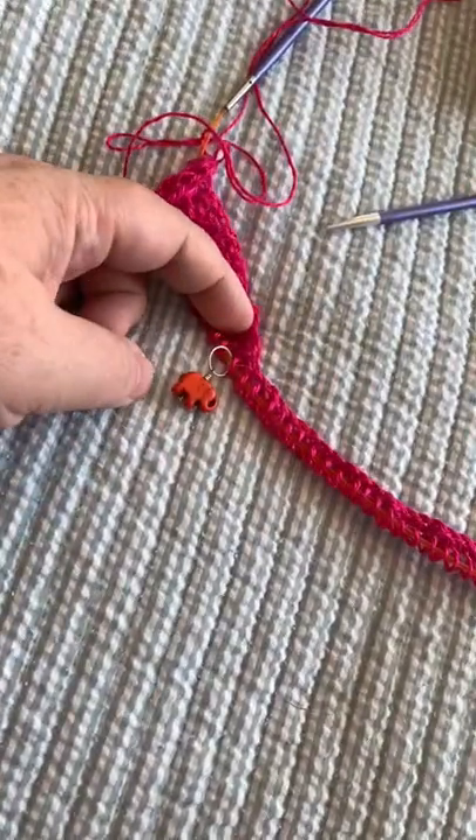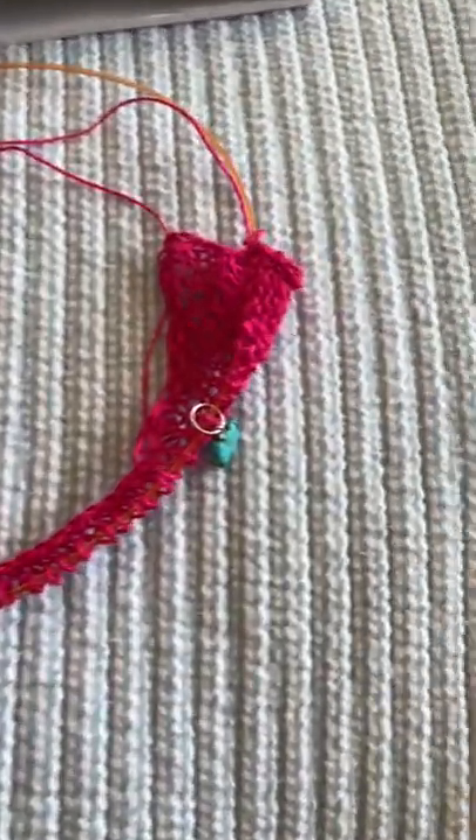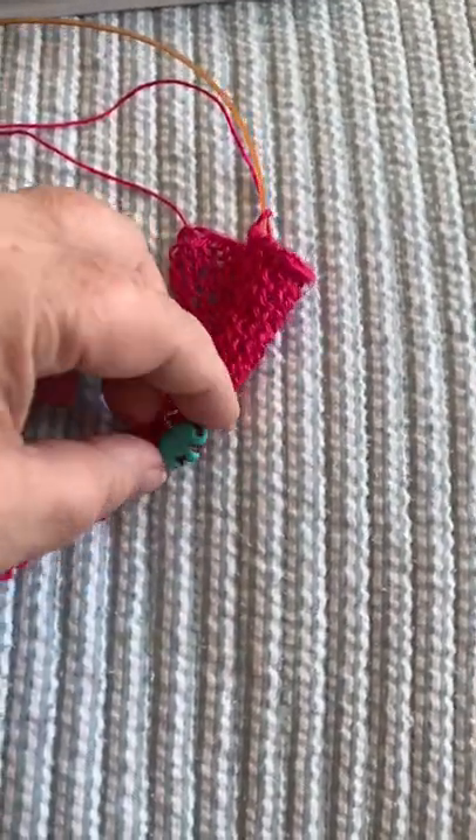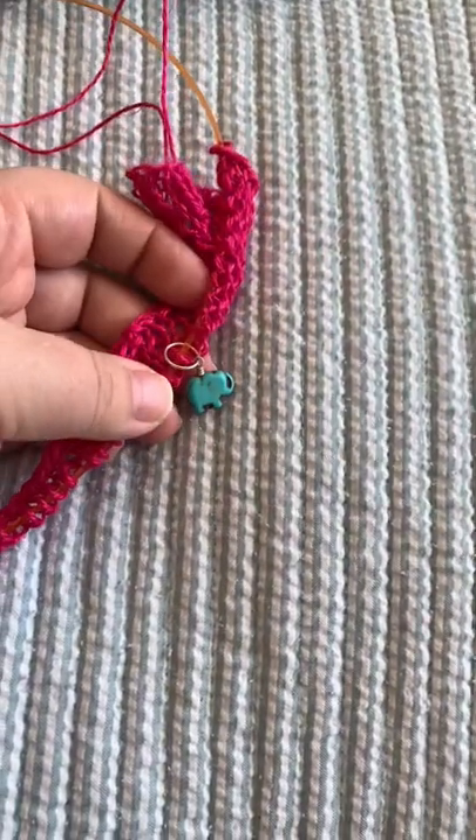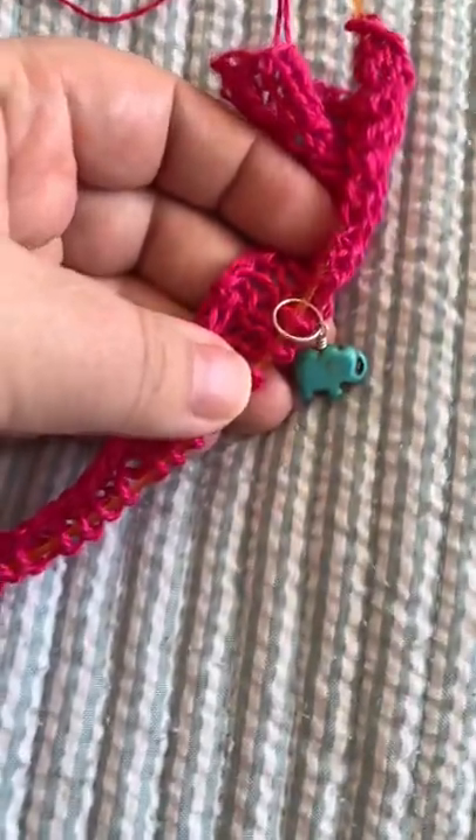Look at my adorable stitch markers. I got the Heffalumps. Look how cute he is. I really enjoy using fun, cute stitch markers because they make me happy.